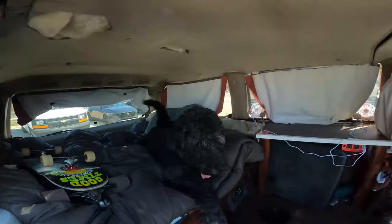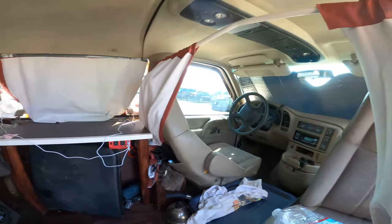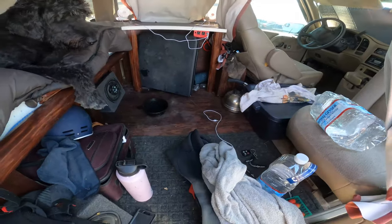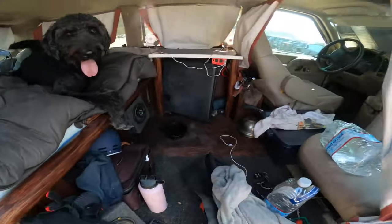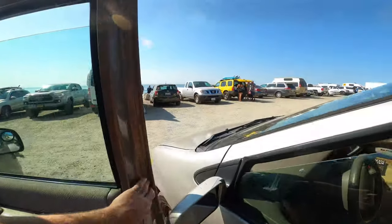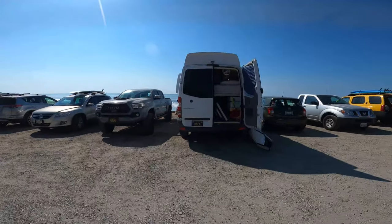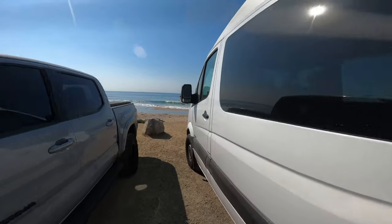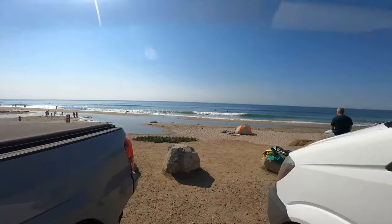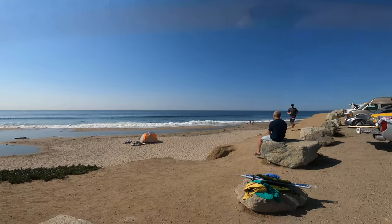Frank's in here chilling. Got the van all set up right now, got the little fans, got it reorganized. Got surfing stuff over here. This new beach — about to surf this break out here. I can't remember what it's called, but it's a beautiful beach with a bunch of surfers. It's about to be a good time.